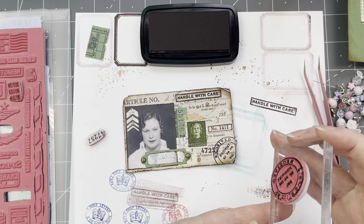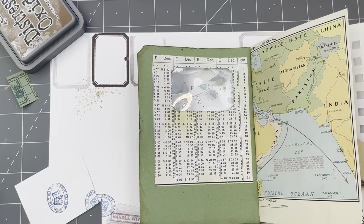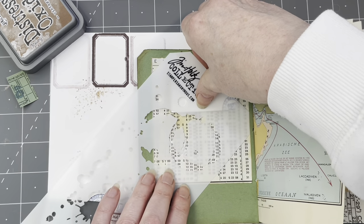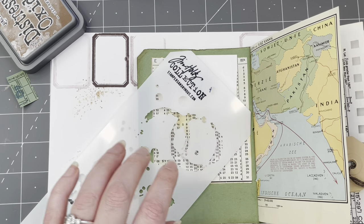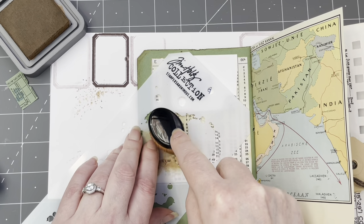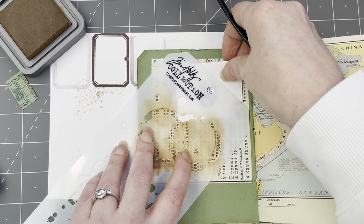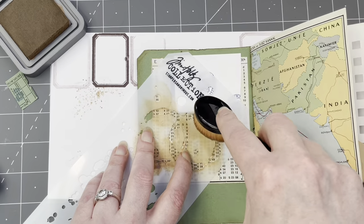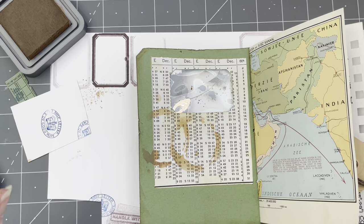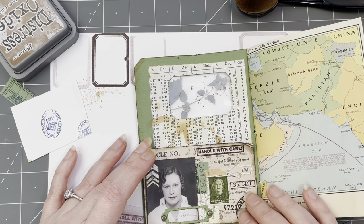Now before we glue it on, I want to do some background stamping on the inside cover itself. Let's peel some coffee first — I'm going to put this over the acetate just to sort of cover it up, and then put this one over here. I'm going to do it like so — this is going to be coffee with milk, with cream, so not espresso. Amazing!